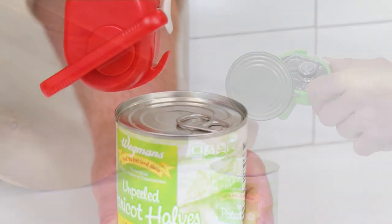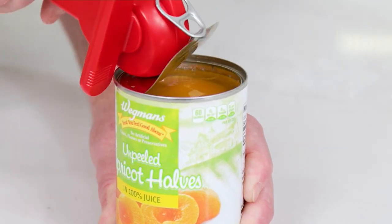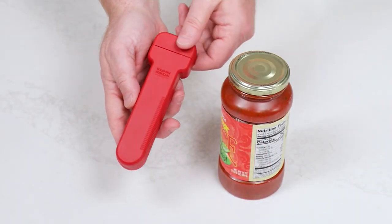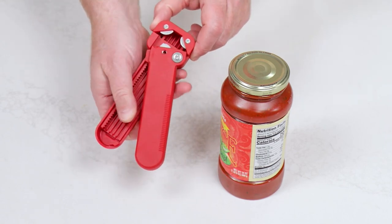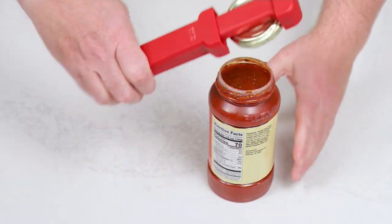This is not only going to be the lid lifter, but also the jar opener. There's that pop-top opener. Because we know now that so many cans are moving toward that pop-top. But then it also includes the jar opener. If it fits inside the tool, it will open that jar. It will also open something as small as a one, two, or three liter soda bottle.